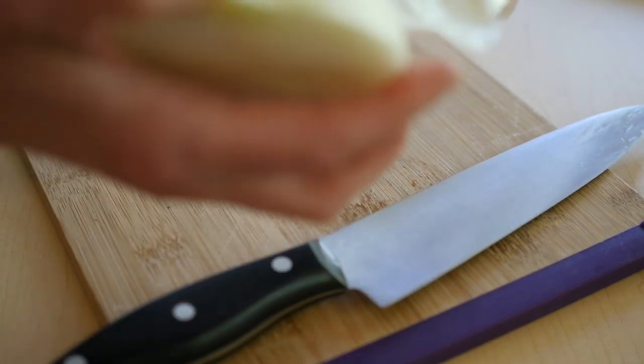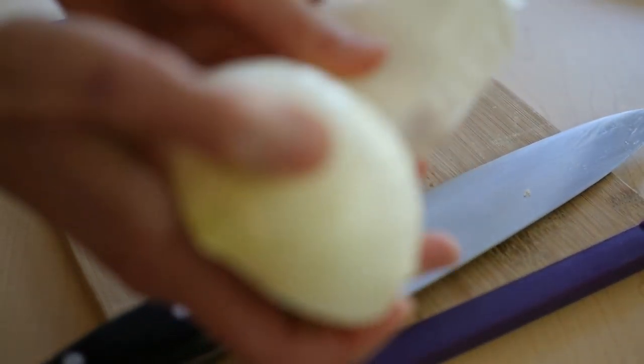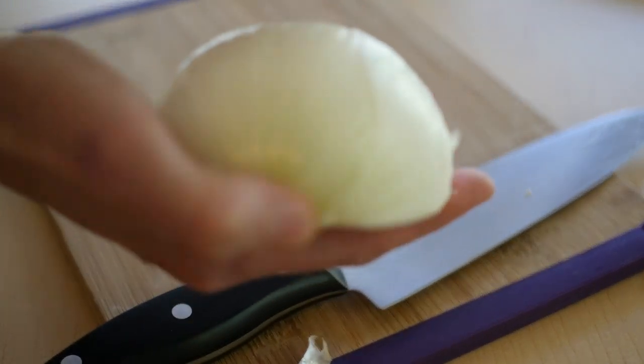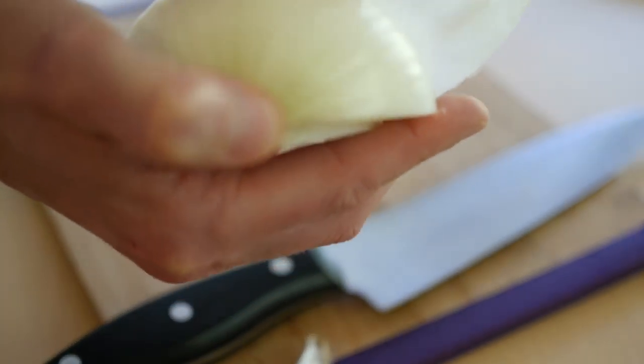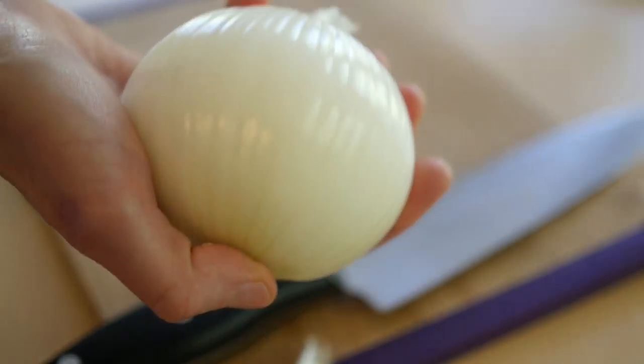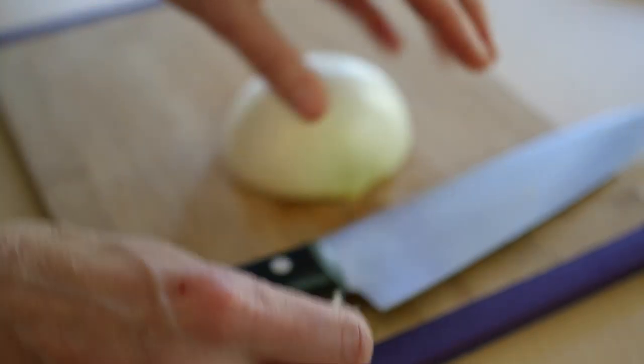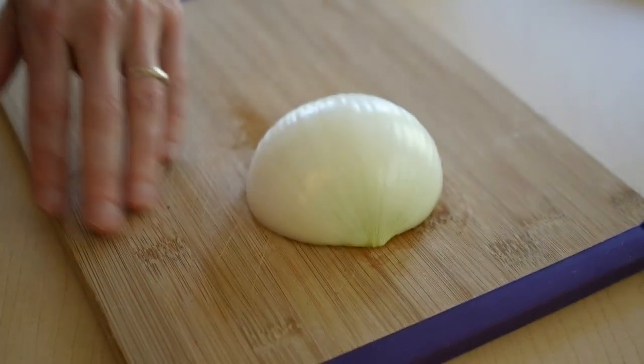Next, take off the outer skin and take off a lot of it. Because if you think about an onion, it has those thin layers in between and that can cause your knife to slip and cut you. So don't chance it — take off all that outer onion. Make sure all the peeling is off your cutting board.